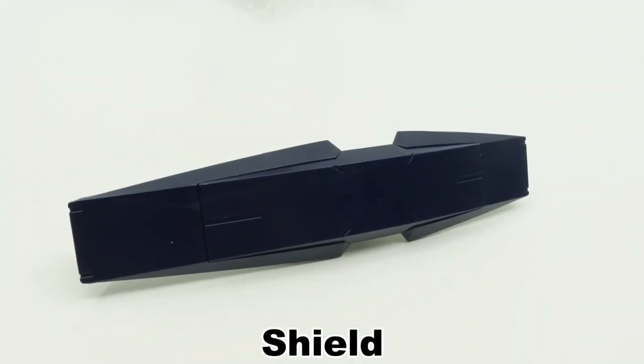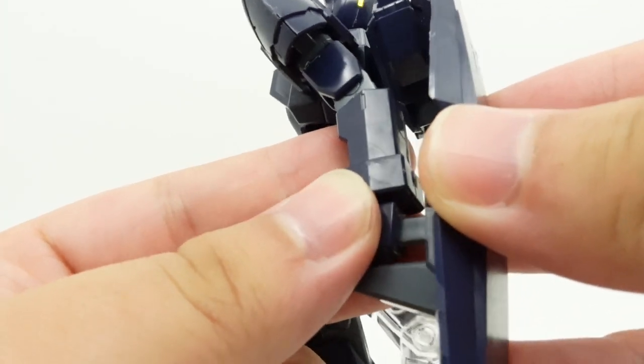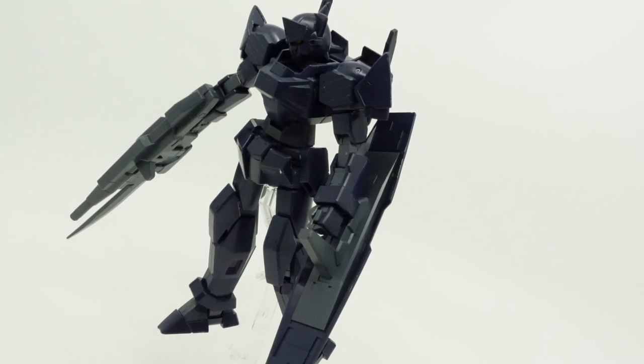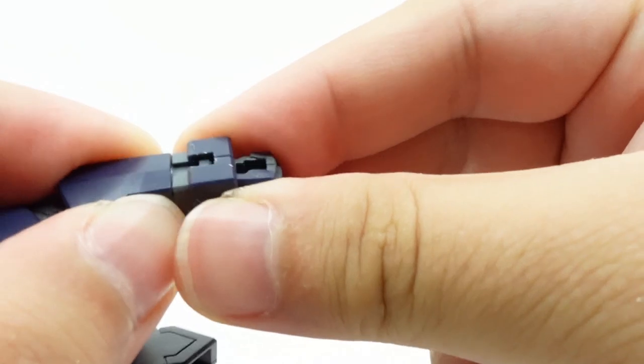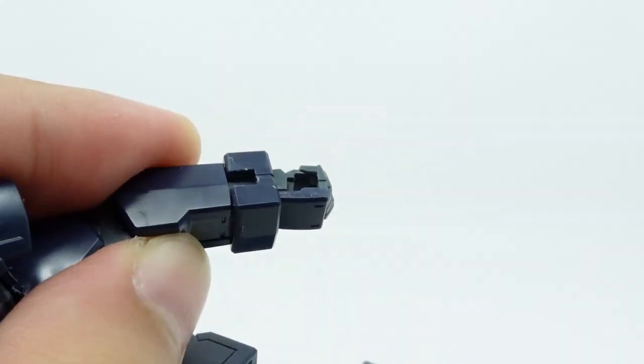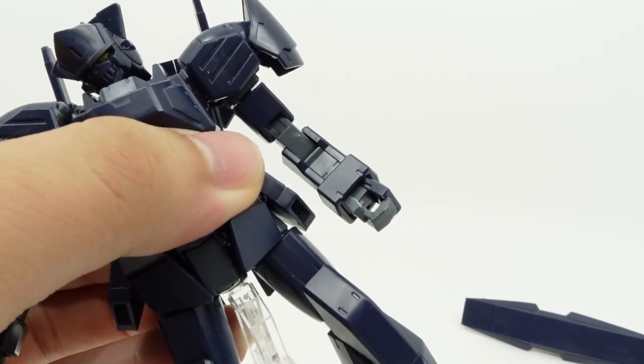Finally, there's the shield. It's the standard issue Shaodal shield and can be held in the hand for use, with the support of the peg going into the handcuff. As per usual with Age kits, the orientation can be adjusted by repositioning said handcuff. But it's worth noting that no matter the orientation, the shield is still rather loose, especially the peg.